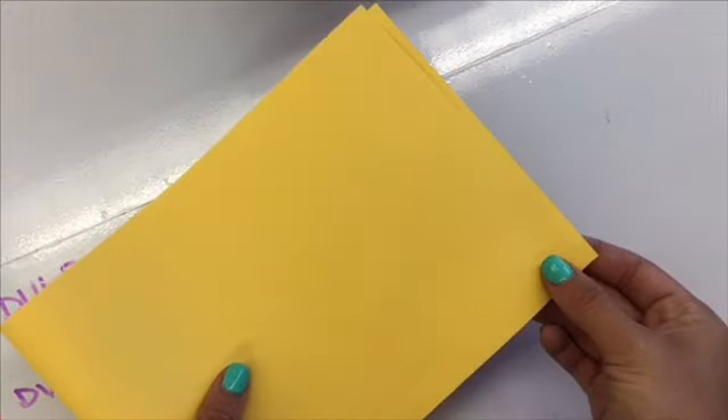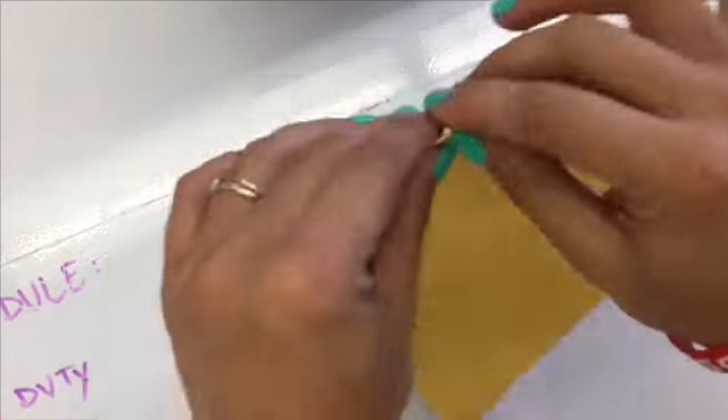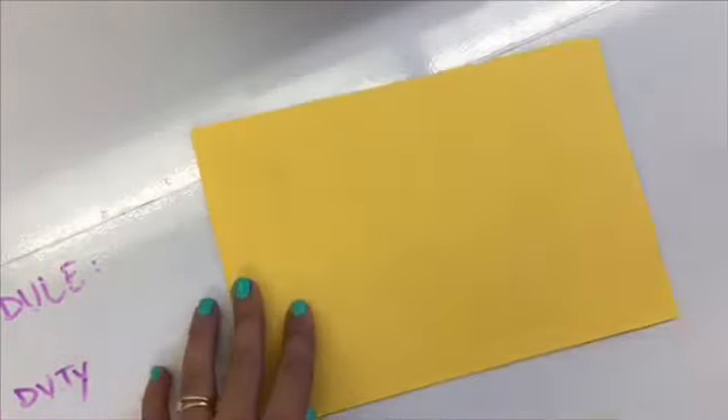When you get your big piece of paper the first step is to fold it in half. When you're folding something in half you want to match up the edges and then press down on that side, but always make sure those edges are lined up before you press down that crease.